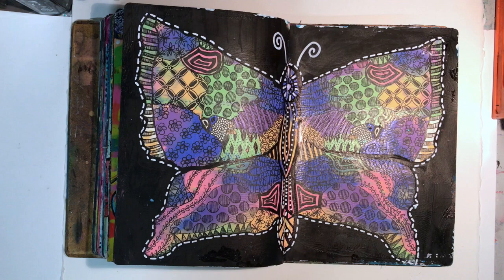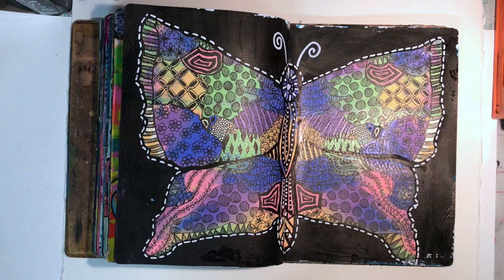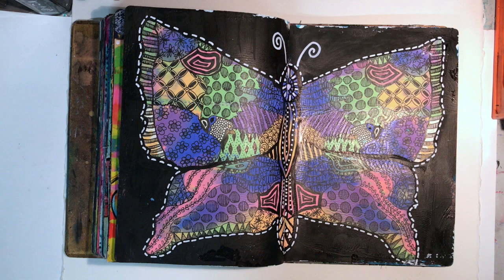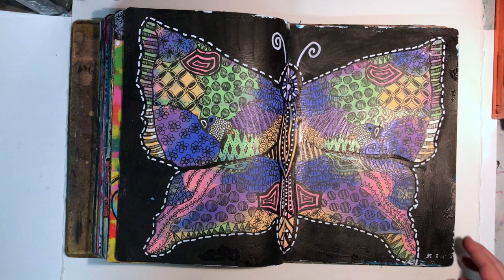This butterfly was done for a Dilusions Facebook challenge, which was: use pastels, flowers, and butterflies. I've got all the Dilusions paints but not many of her stamps, so I decided to do the old kindergarten trick where you blob down the paint, put the two pages together, squish it out to make a butterfly, and then doodle over the top. I was really happy with how it came together. I really enjoy just sitting there and doodling - it clears my mind. I like doing the different patterns, and on this page, once I did one pattern I just had to repeat it on the other side, so I didn't have to think as much about what to do next.